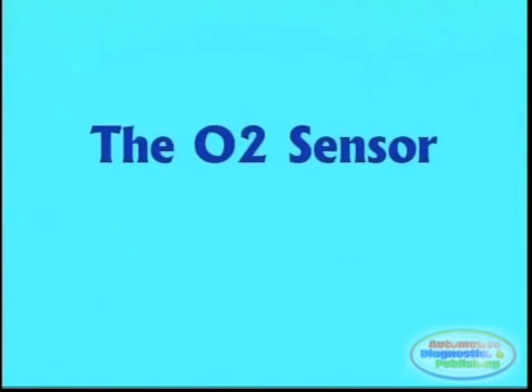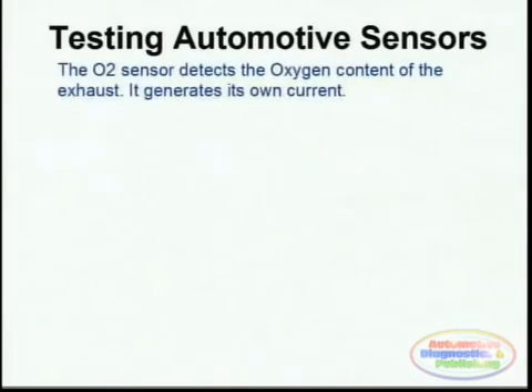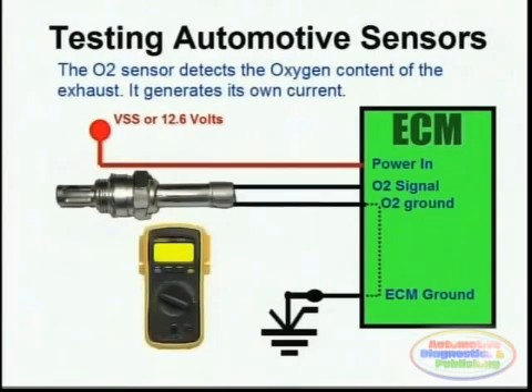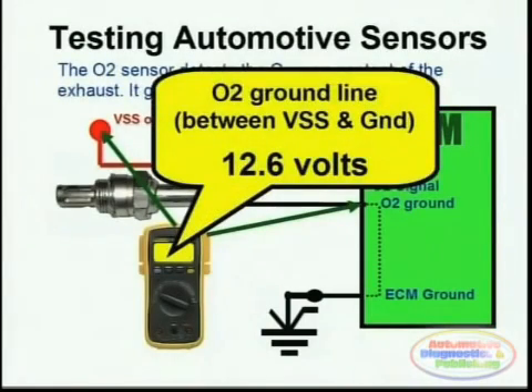Oxygen sensors are also an integral part of automotive diagnostics. The oxygen sensor actually produces its own voltage depending on the O2 content of the exhaust, and they are easily tested as far as the ground is concerned. Remember that this ground could be provided by the actual computer, and you simply probe between a voltage supply and the actual O2 sensor ground — 12 volts should be seen as an output.